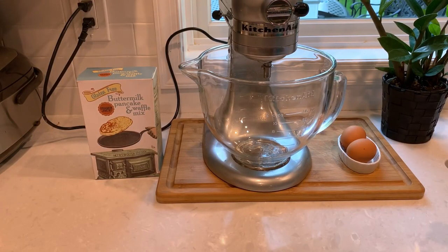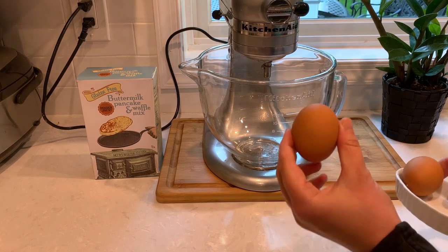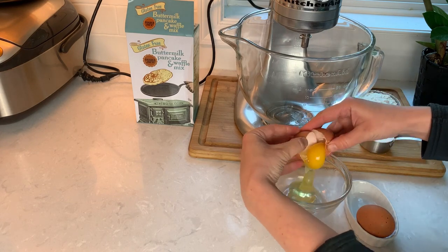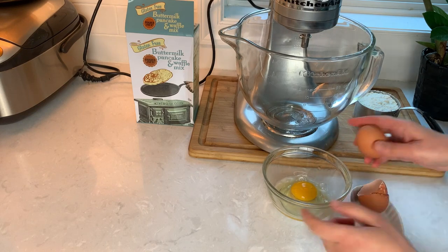We start with two eggs and they have to be at room temperature. I usually leave them for a couple of hours on the counter, or if I'm in a hurry I place them in warm water for an hour. We will be whipping these eggs in an electric mixer, and if you have cold eggs they just don't whip as well.